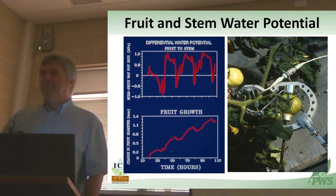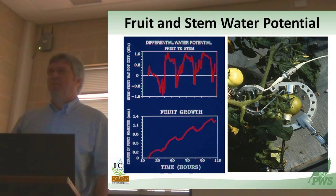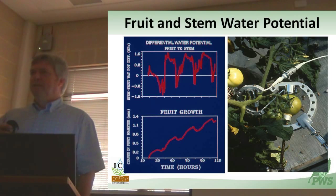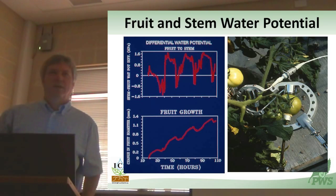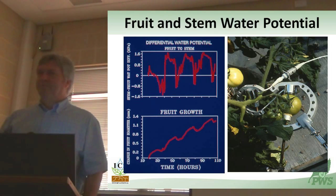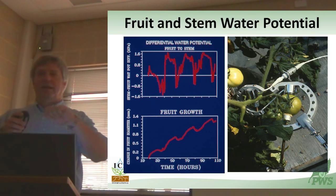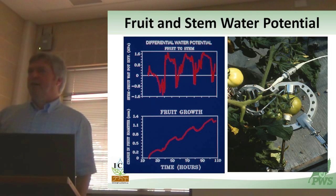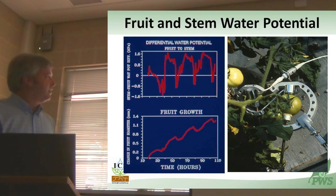I'm looking at the differential water status between the stem and the fruit. Fruits by their nature don't like to have holes in them, so they callous over very quickly. The longevity of this installation is probably less than a week - two or three days is really reliable. You can tell when it starts to lie to you because it all drifts to zero. The stem installation is a little longer-lived because it doesn't react with callous tissue as quickly, especially if you prepare it properly and get below the cuticle into the densest region of water-conducting tissue.